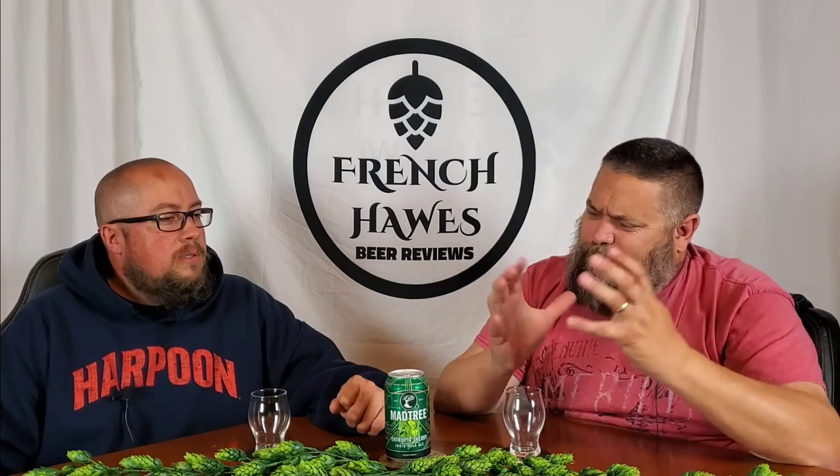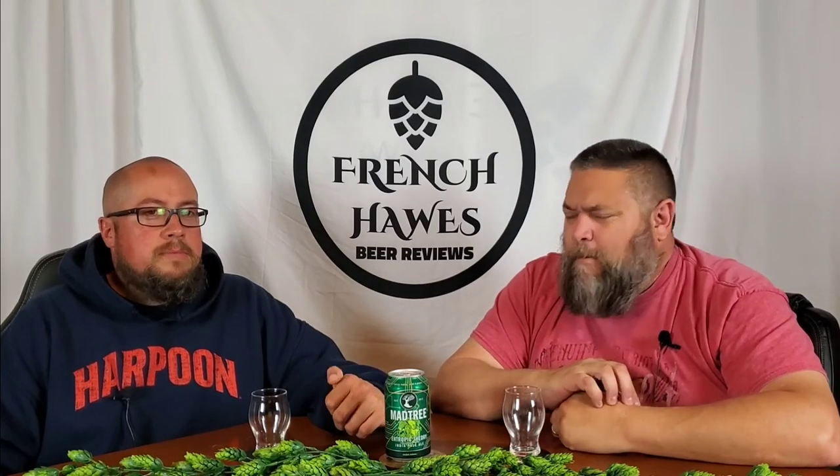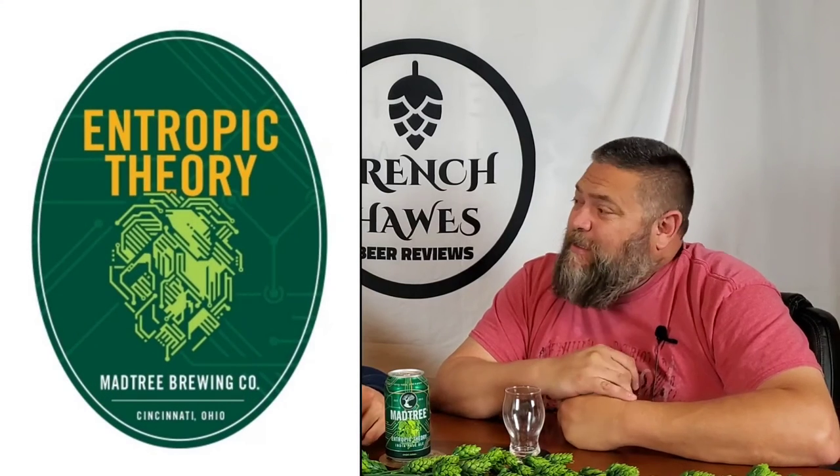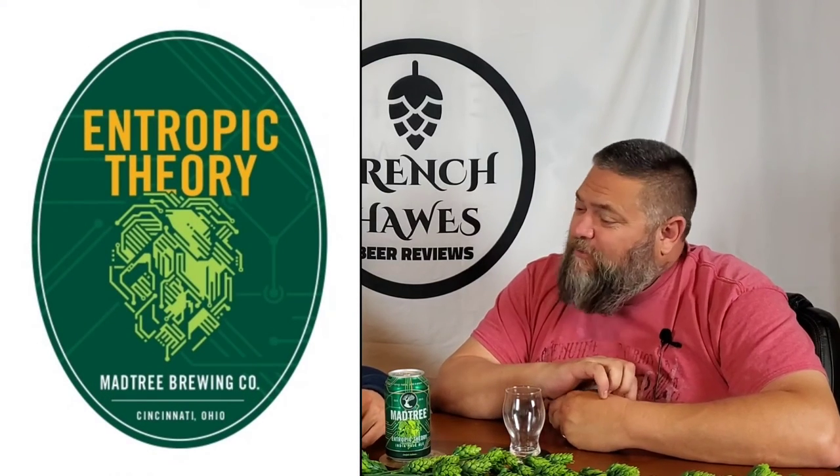The logo does look similar, though Treehouse has a bushier tree. Draw your own conclusions. The beer is Entropic Theory IPA — just a regular IPA — at seven and a half percent alcohol by volume, canned on March 10th of 2021, this year. It says limited release.